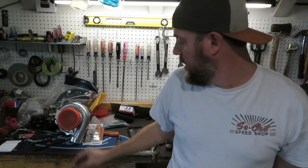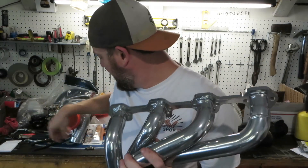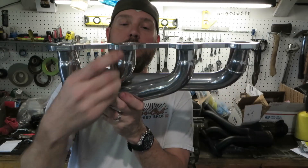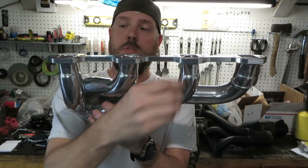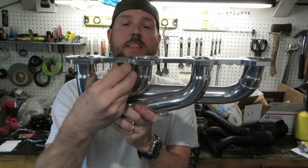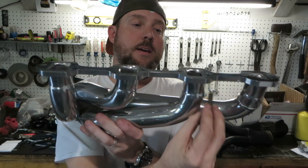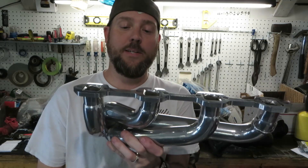We'll go ahead and put the RTV onto the header and let it set before we stick it in. Another tip you should know if you've installed headers before: make sure you've got the bolts ready to go, and get the bolts started first on your tightest bends. The last thing you want to do is cinch it down on the ends and then find you cannot get that tight-bend bolt in. You may have to back it out and risk scooping your gasket.